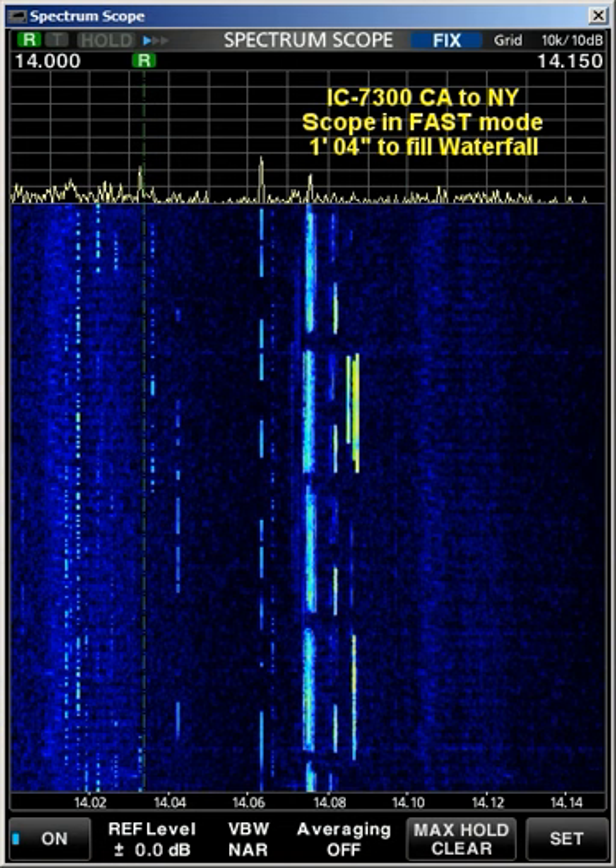Now let's go to an even faster display. This is the fastest display for a 7300 across the Internet. This radio is in New York, and I'm actually in California. I put the scope in the fastest mode for this shot. And you'll notice, as far as that vertical bright yellow light in the center there, which is some activity — there were a whole lot more of them when I did it in the slow mode. So this took about a minute and 4 seconds, and you could hardly have much time to go grab yourself a beer and come back and look.